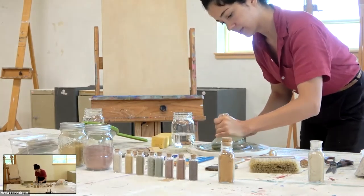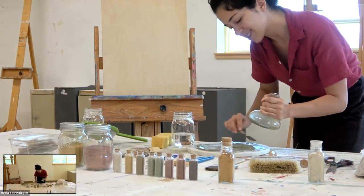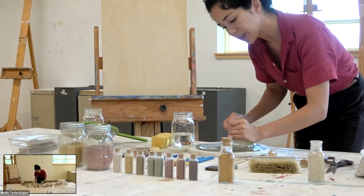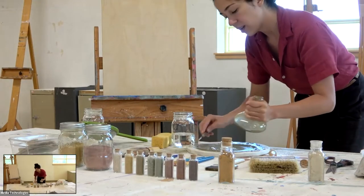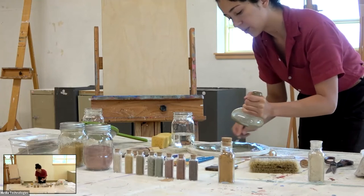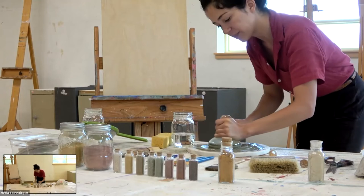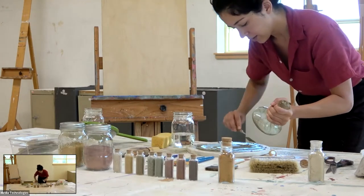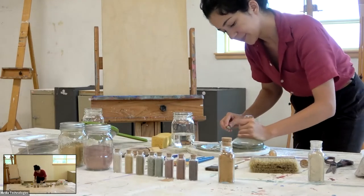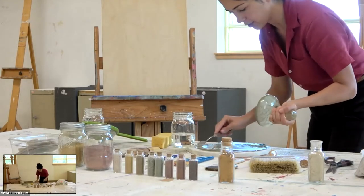How important is that grinding? It depends how creamy you want it. The grinding is not so important if it's already pretty smooth — I wouldn't worry about it so much. But it can really come in handy. For this one in particular, I don't think it's unnecessary — it'll be good to just show you.